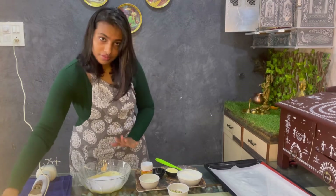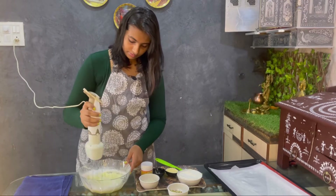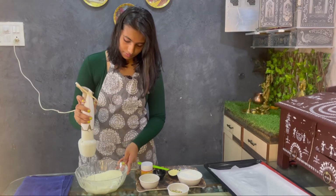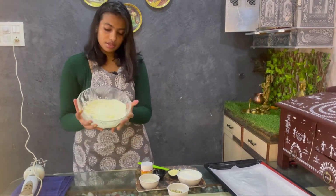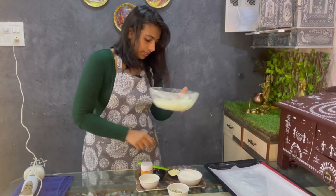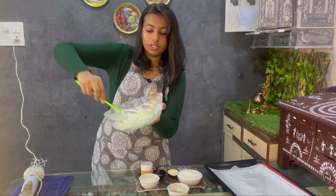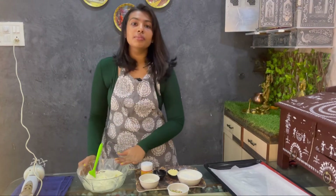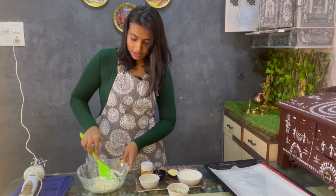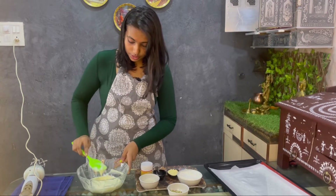Now we are going to again use the whisker. This is exactly when we have to add the other dry ingredients. You can see the consistency of sugar and ghee — some people also use butter here, but we are making a desi and healthy version. It is now fluffy and its quantity has increased, so this is exactly when we are going to add the dry ingredients.